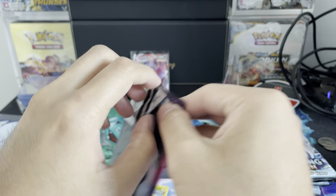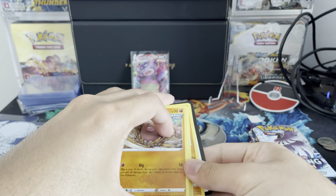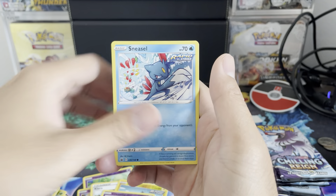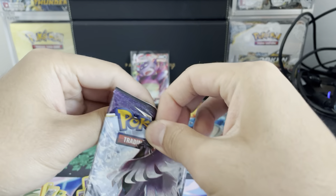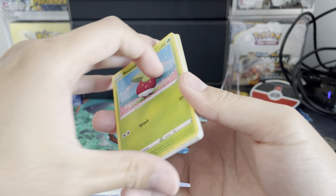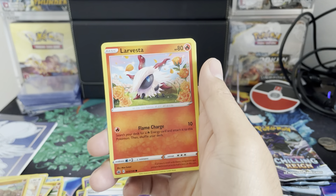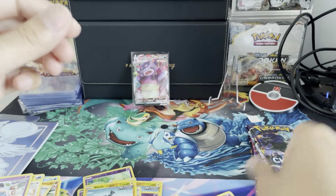The first ETB kind of got my hopes up with that first pack magic. Pack 1 of ETB2: Corvisquire, Diglett, Golett, Deerling, Sneasel, Dubwool, Sableye reverse, and Ampharos regular rare — no first pack magic. But it is all good Pokemon and the artwork is pretty amazing. I have noticed though, and if you've seen my last video, the cuts have not been the best, so I'm not going to send any of these to PSA. Pack 2: Blitzle reverse and Inteleon holographic — I'll take that!